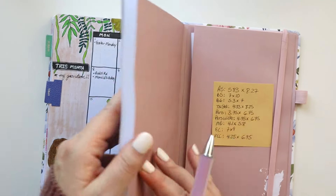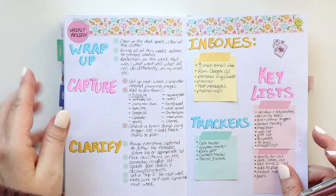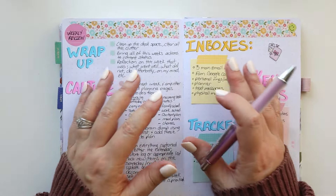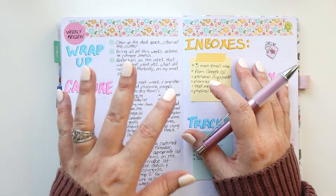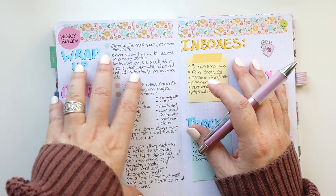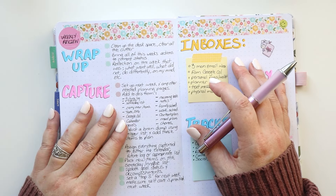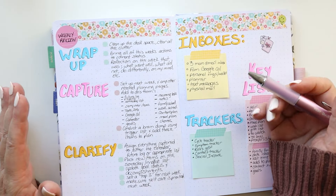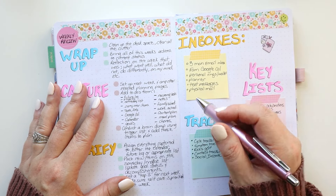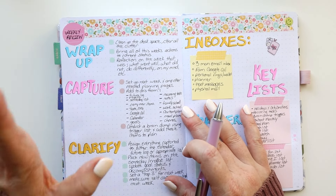The first thing I'm going to do is conduct a weekly review. I did a whole video about doing a weekly review and why I think this is so critical in my system — I would never skip this step. This is one of the most important parts of my planner system, both for work and personal. I'll have that video listed down below, along with all the supplies I talk about and mention. I definitely recommend checking out that video on the weekly review.